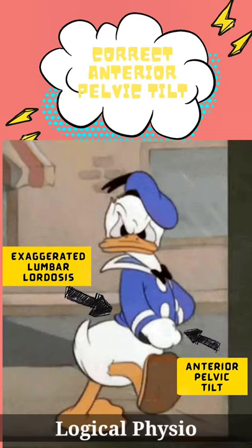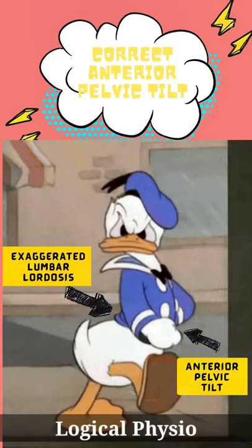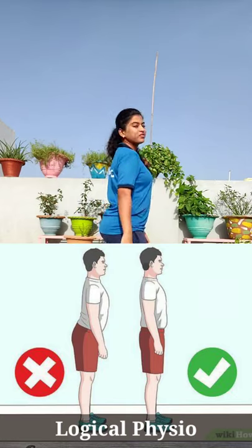Following are the corrective exercises for anterior pelvic tilt. Watch carefully and follow the sequence.